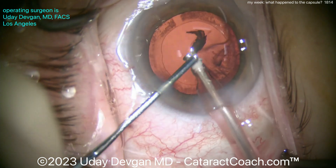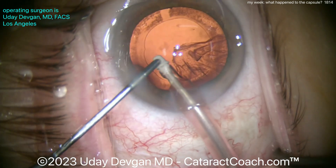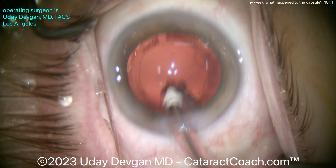That looks pretty good. Now you saw the title slide, so you know there's going to be some capsule issue. Let's see what that is. Here's the rest of the cortex being removed, and now the sub-incisional cortex will remain — that's a little bit more tricky — and we're getting that out.